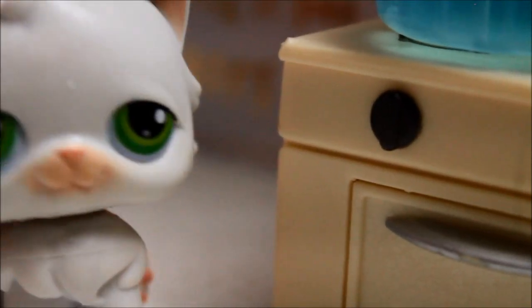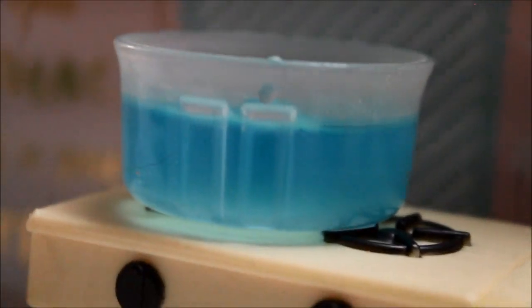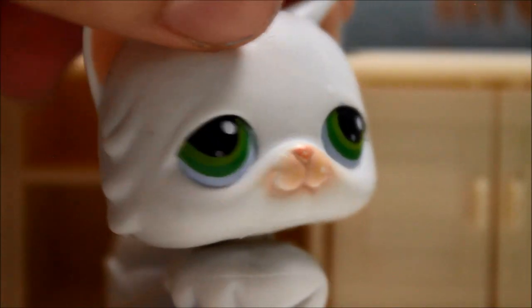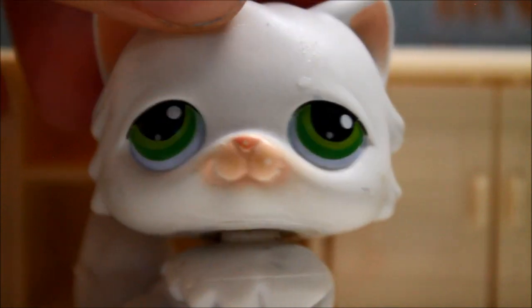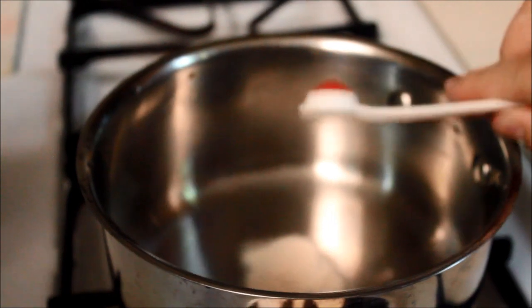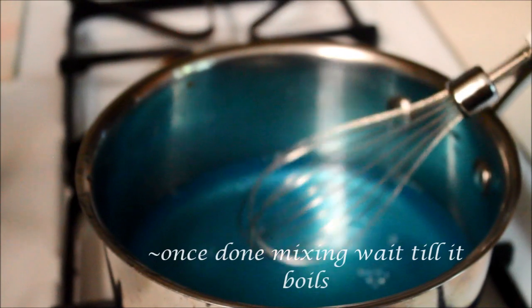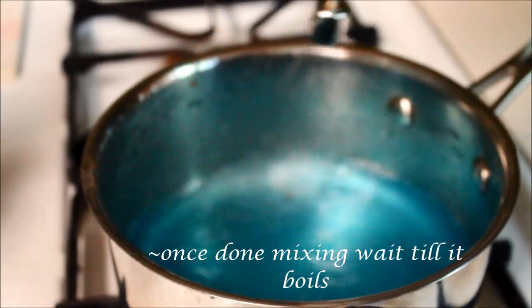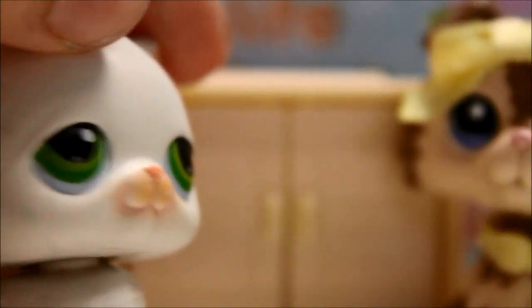Continue stirring until it boils. Now for a real-life demonstration for all of you watching this video. All right, now it's done boiling — turn it off, and now you wait 20 minutes for it to cool.